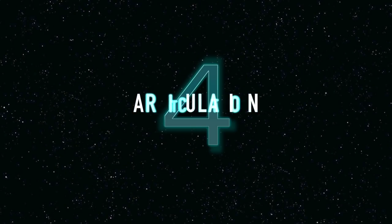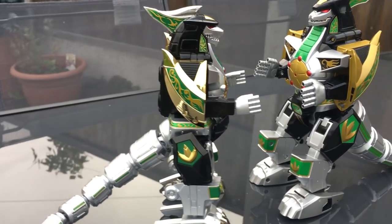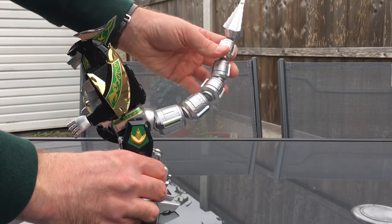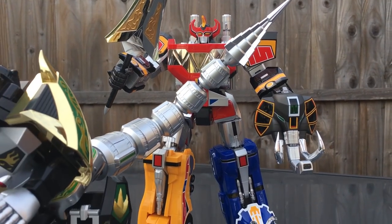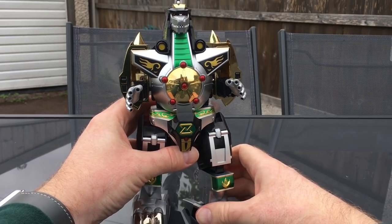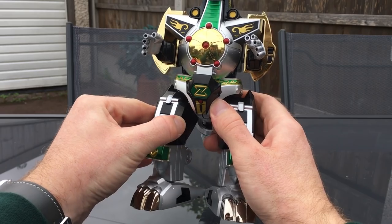Number 4: articulation. Comparing it to the Legacy Dragonzord, which up until now was the best version we'd ever had, you can still see improvements have been made. The tail articulation especially now has better movement and more range, with satisfying clicking throughout. There's slight though not incredible articulation added to the thighs, which can now be twisted a little further out to give you a bit more poseability.